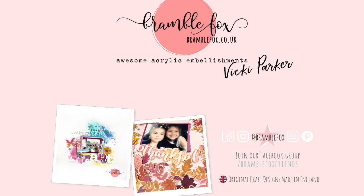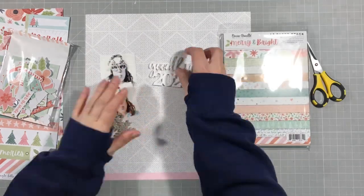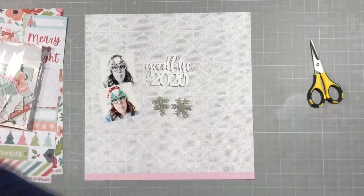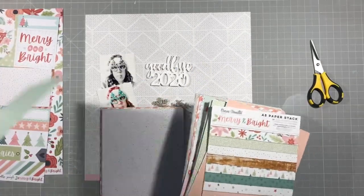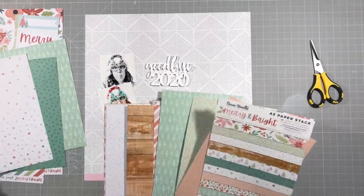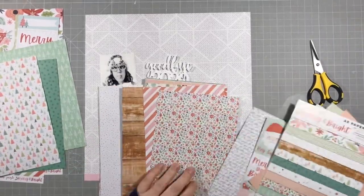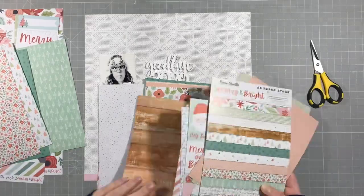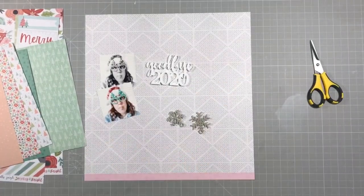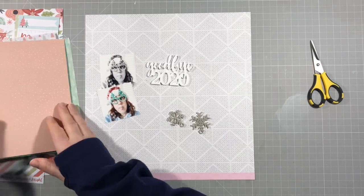Hello everyone, it's Vicky here today designing for Bramble Fox. I am using the December Fox box and there's a fab perspective in there that says goodbye 2020, and I think we are all ready for that. I took some photos for this — I did a silly selfie with a Santa hat and some funny glasses, poked my tongue out and crossed my eyes. Just a goodbye 2020, I've had enough of you, don't want to see you again kind of vibe.